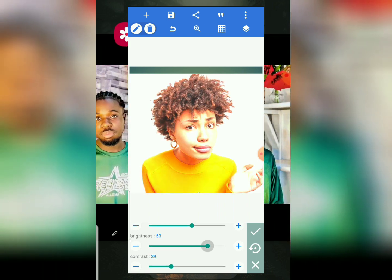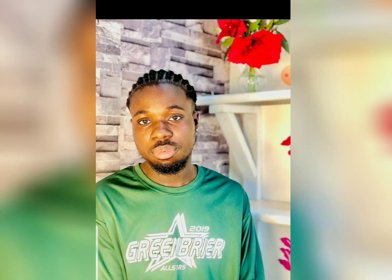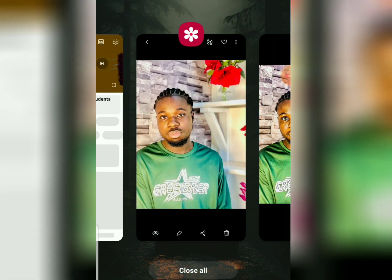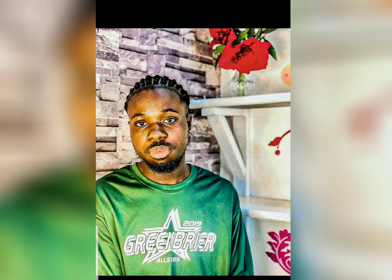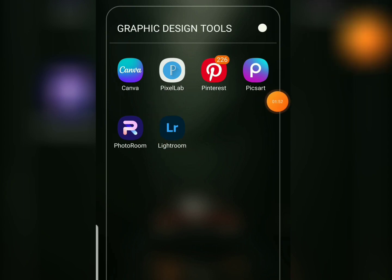So this is the image that I retouched. This is the main before image, and here is the after — after I retouched it. You can see there are a lot of details here, very beautiful, a lot of difference between the before and the after. The app you need to download is Adobe Lightroom, available on the Play Store for both Android and iOS users.